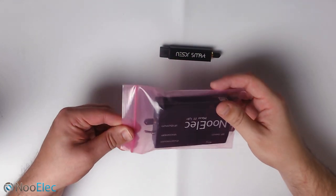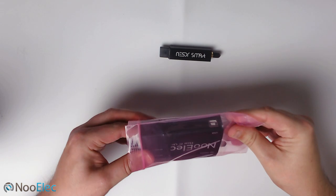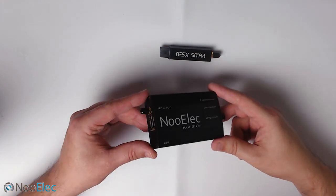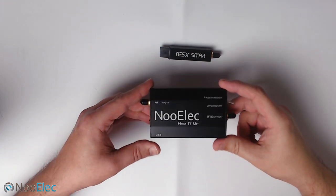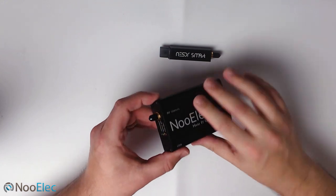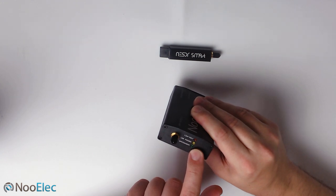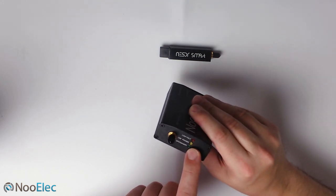The second item in this package is what we call the Ham It Up. If you're not familiar with what this is, I'll give you a brief explanation. What this does is it actually converts the lower frequencies to a higher frequency, which then allows you to listen to the HF band. The frequency range of this is 100 kHz all the way up to 25 MHz. It comes in a nice aluminium case. We have an SMA female connection, a low-volt USB power input, and indicators for low power, USB power, and up-convert mode.